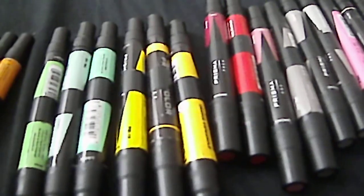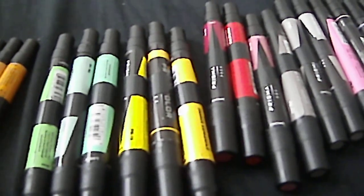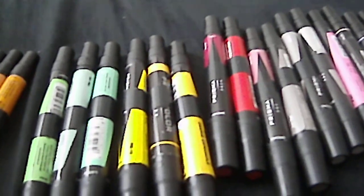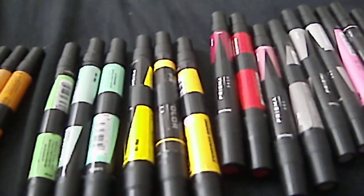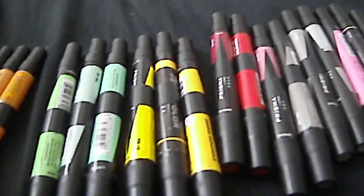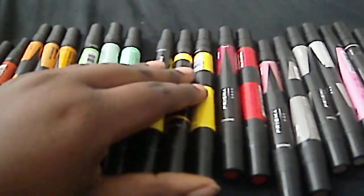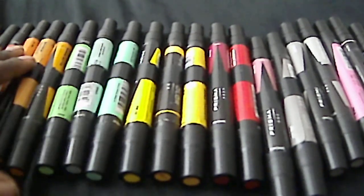Hi everybody, I'm back again. In this video I'm talking about what colors to pick out when you're picking out markers. I wanted to do this because I see a lot of times on YouTube people have marker drawings, and the people who comment on them really like the drawing and ask what colors do you use. To me that question is kind of silly because there are just so many colors out there and you know what colors you like.